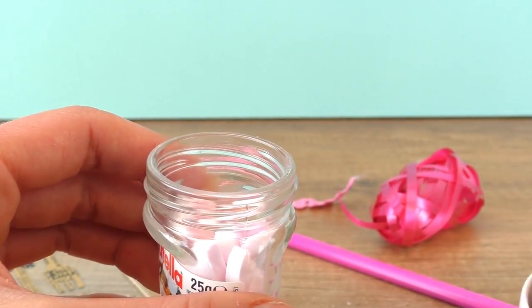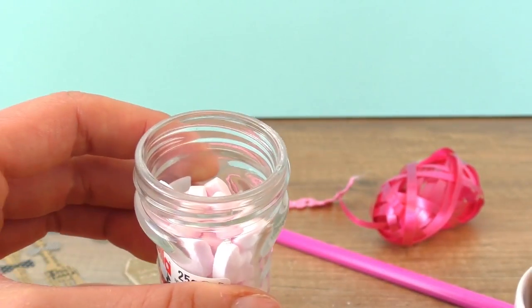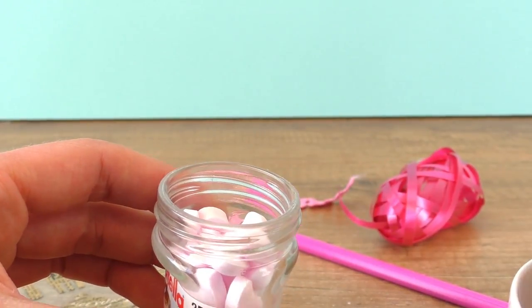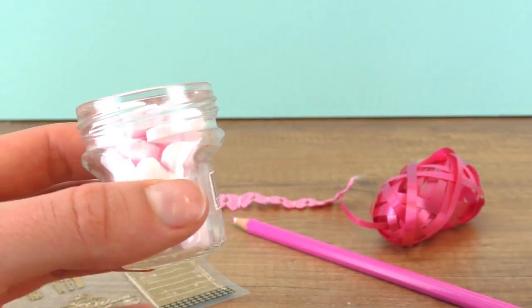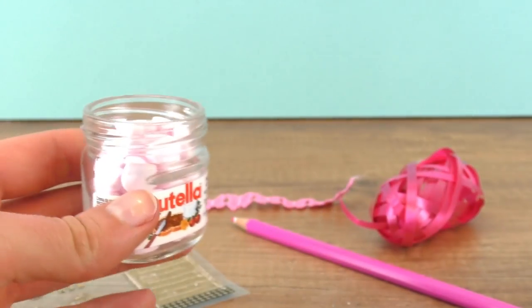You can also do this with a big jar, but you'll need a lot more sweets. Now close it up.